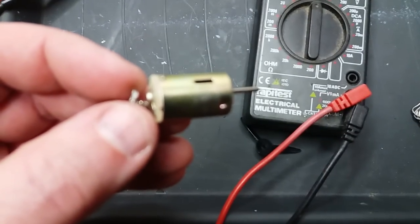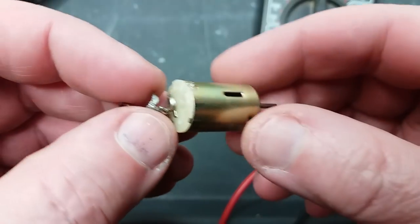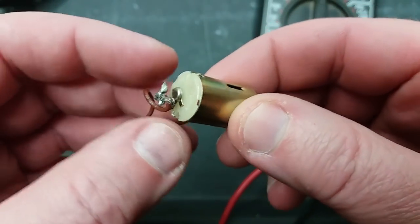When I get the probes set up and give the motor a little twist, the resistance should change as it turns — it goes from open circuit to some sort of a value and back to open circuit. To me, I think that means the motor is working.